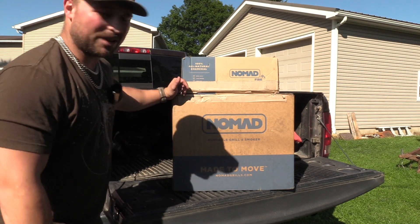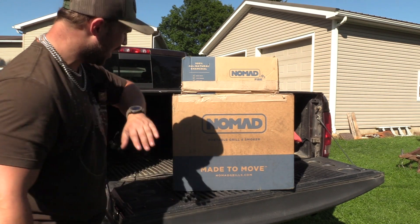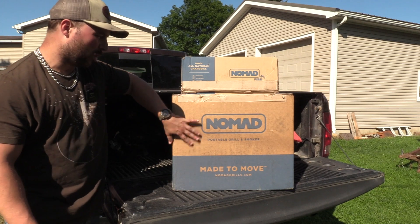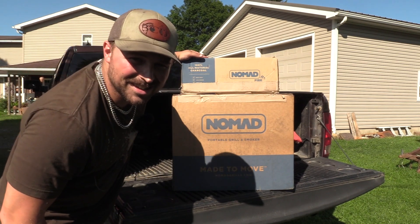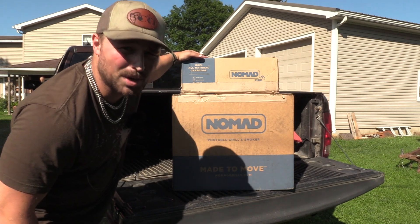What's up guys, Jake Sleisman, Blue Collar Outdoors. As you can tell, we have the Nomad Portable Grill and Smoker, plus their charcoal kit. Let's unbox this bad boy.